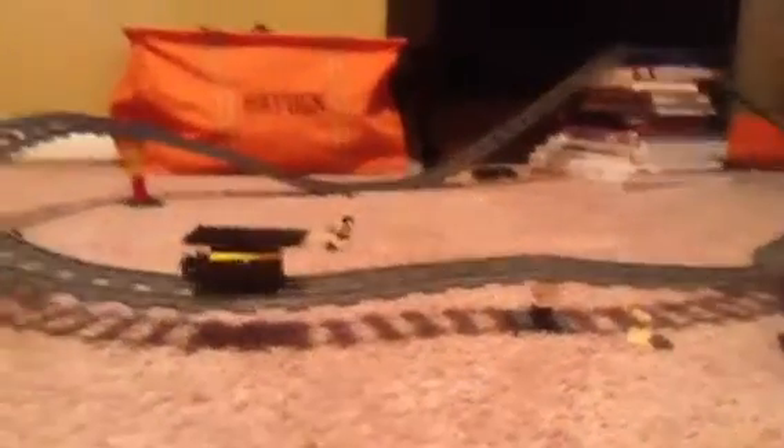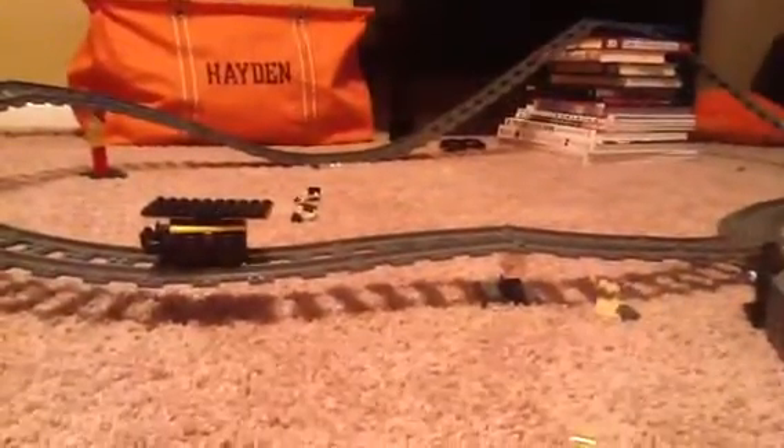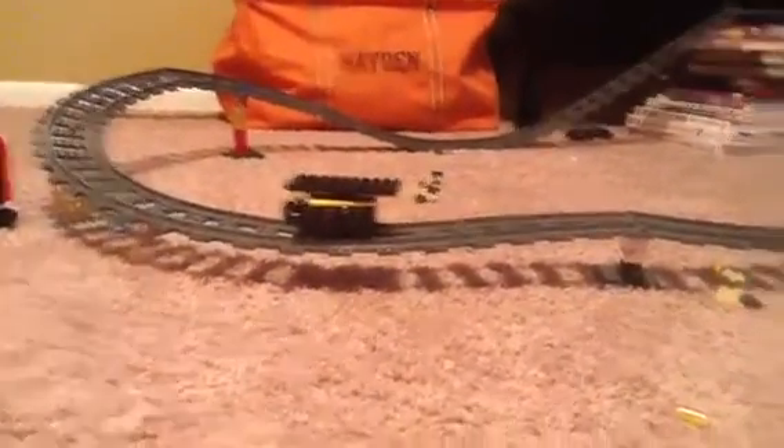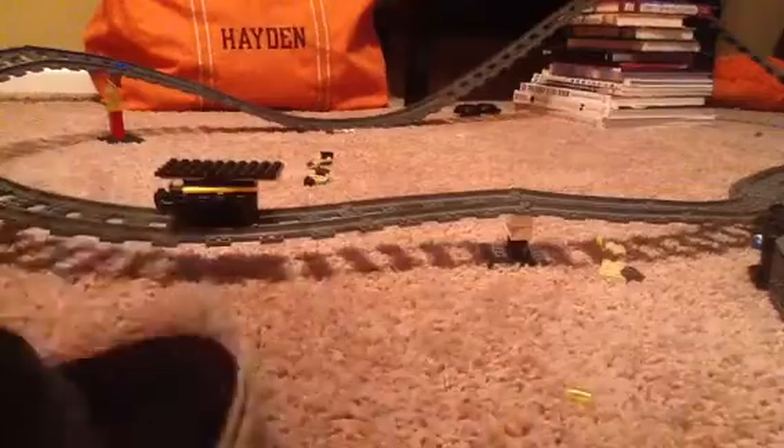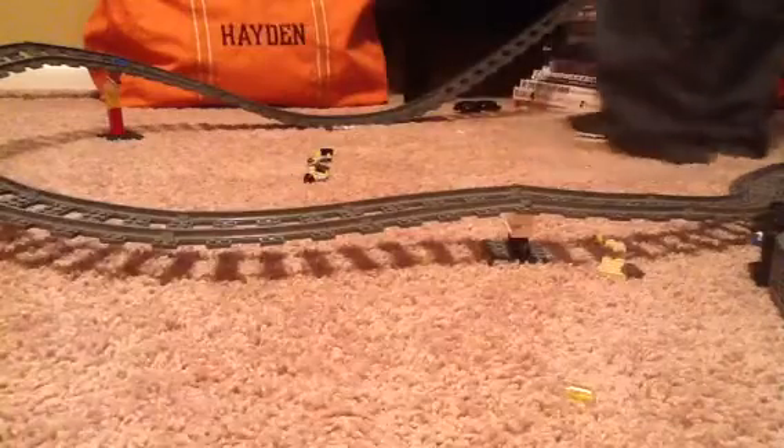This is what I originally started the video for. I don't know if you can see that whole thing. There's this side of the truck over there and that side of the truck over there. Just going to leave that right there. And here's our little train thingy — here's our little car right here.